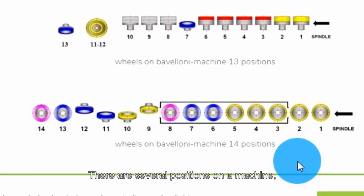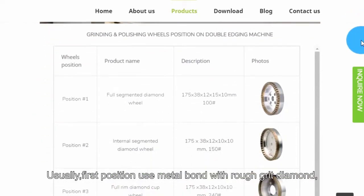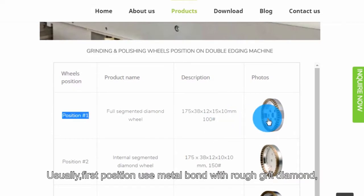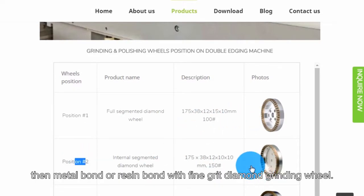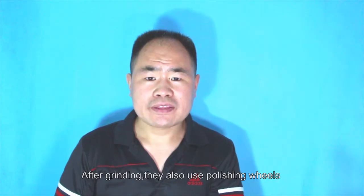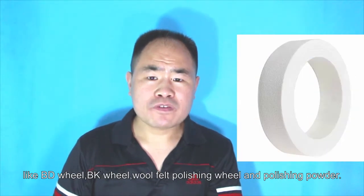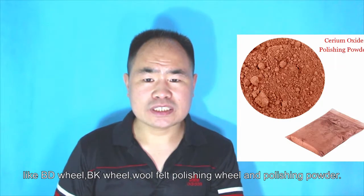There are several positions on the machine, so different positions use different grinding wheels. Usually, the first position uses a metal bond with a rough grit diamond grinding wheel. Then, metal bond or resin bond with a fine grit for fine grinding. After grinding, they also use polishing wheels like cerium wheel, felt polishing wheel, and polishing powder.